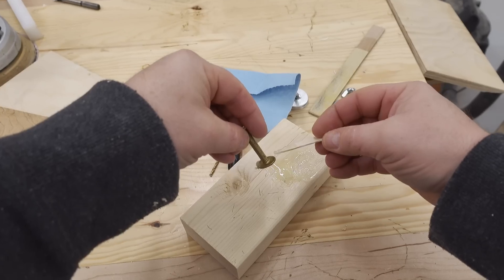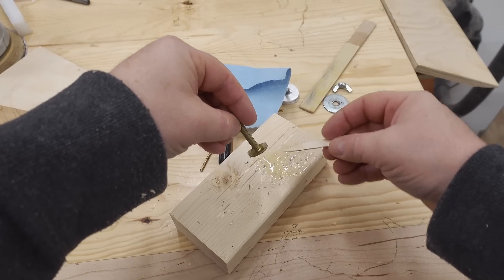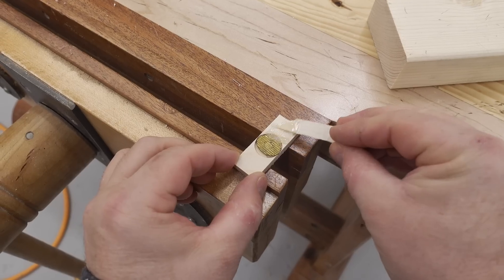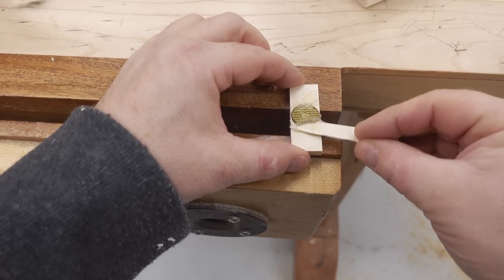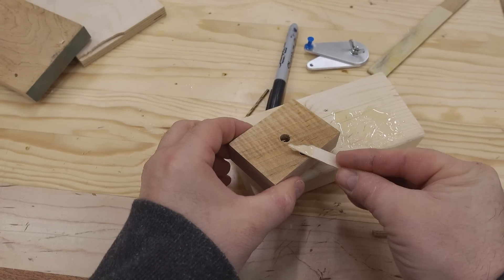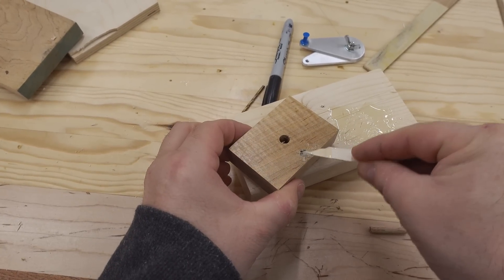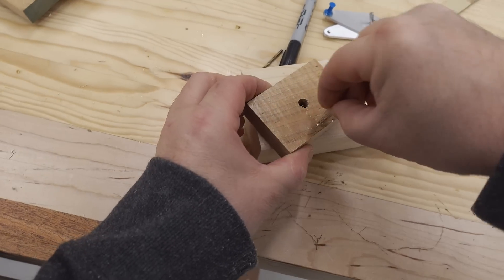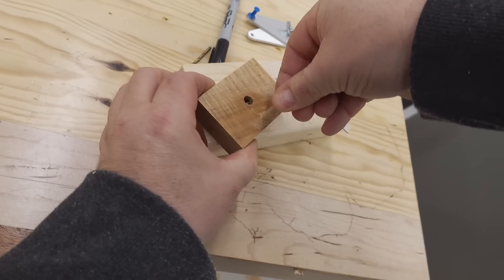The toilet bolt needs to be glued into the counterbore of the load spreader, and I'm using fast-setting epoxy for this. And while I still have the epoxy, I'm going to use that to glue the quarter-inch dowel into the end clamping block, and then bring that over and trim it off on the bandsaw.